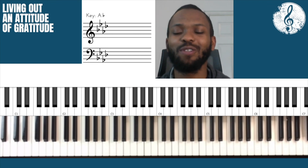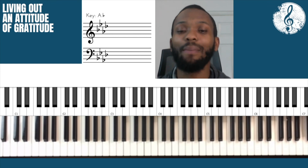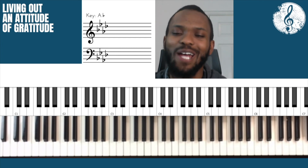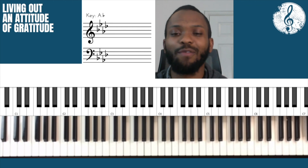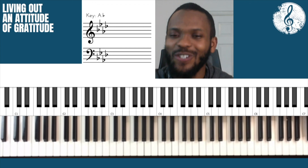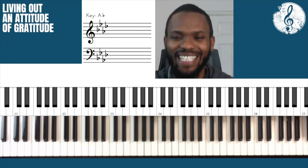I hope that's helpful. If you enjoyed this video, please do give it a thumbs up. Also, if you're new to this channel, please do subscribe and don't forget to hit the notification bell so you'll never miss out on new content. Thank you so much for watching this video. I am grateful. And don't forget today and always to live out an attitude of gratitude. Have a great day. Bye for now.